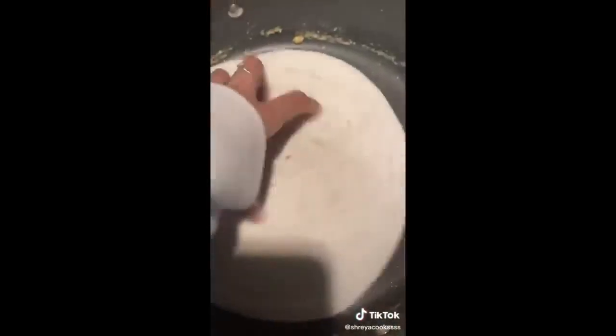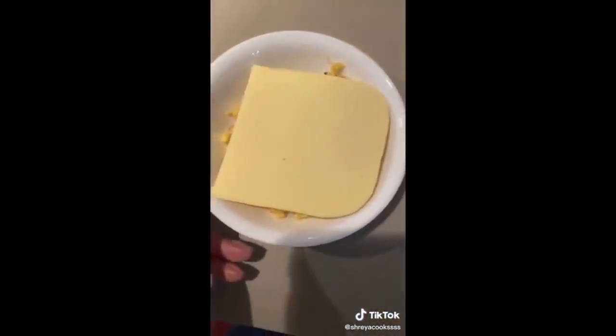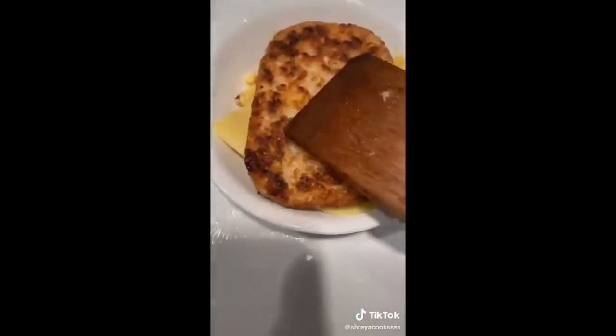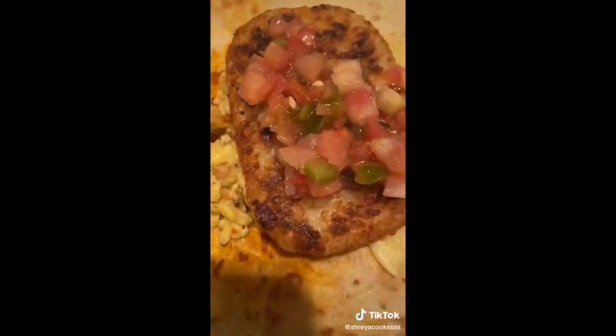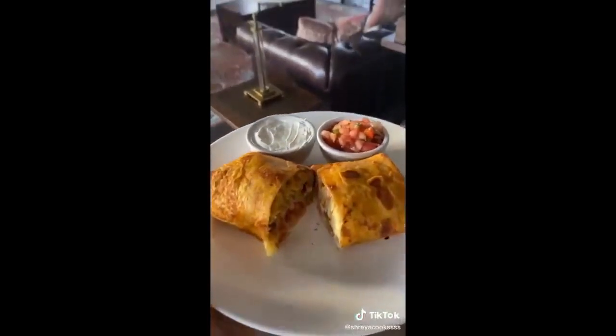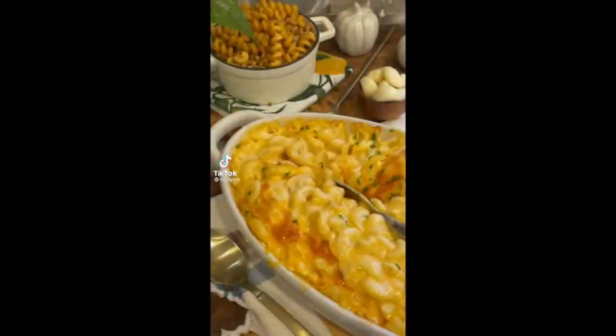I scramble these bad boys up and then I cook my tortilla with some hot sauce and Earth Balance butter. This is totally vegan, by the way, and this is vegan cheese as well. I put the hot hash brown on top to sort of melt the cheese, and then I add some store-bought salsa on top. And that's basically it — it genuinely took me 10 minutes to make this and about two minutes to eat it.